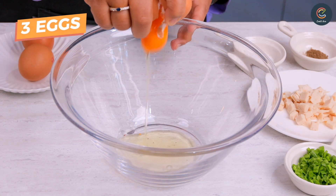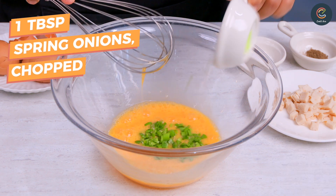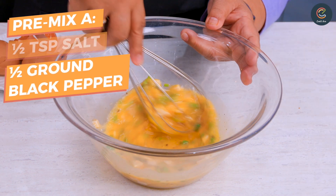First, break three eggs into a bowl and beat it. Then, add in the spring onions and chicken slices. Season it with salt and pepper.